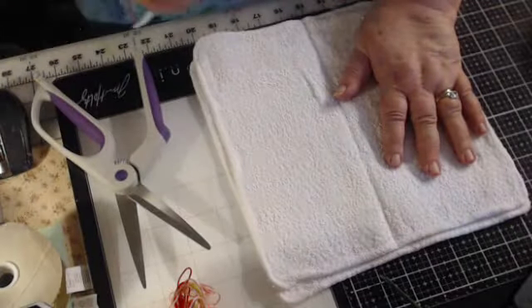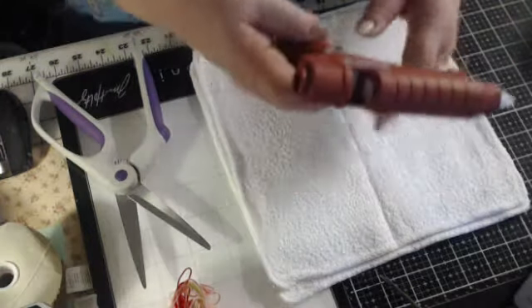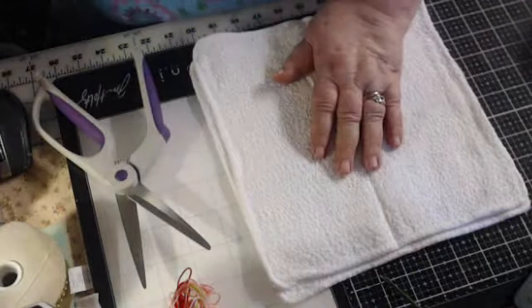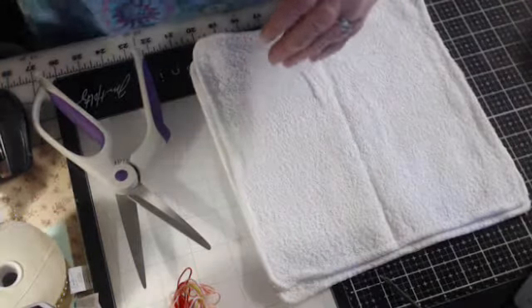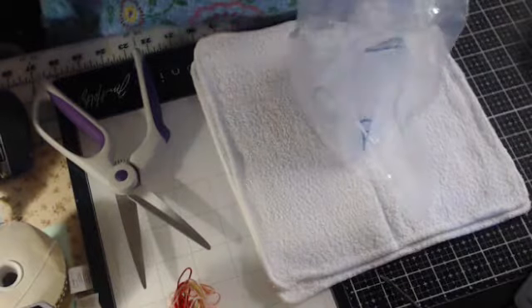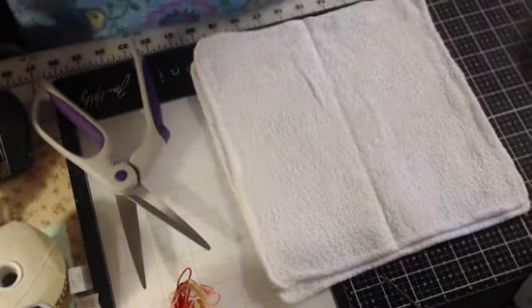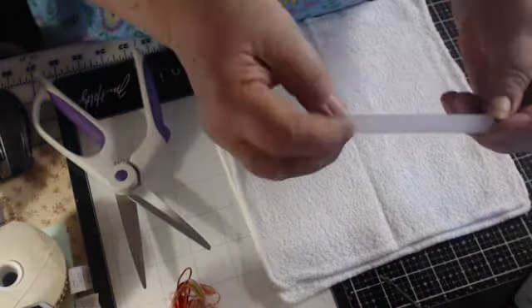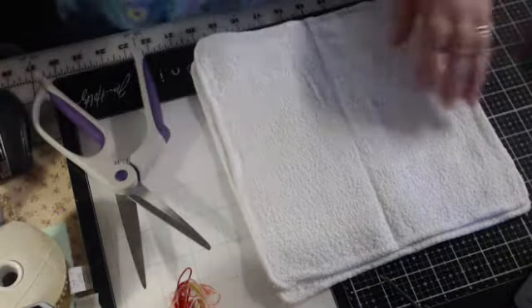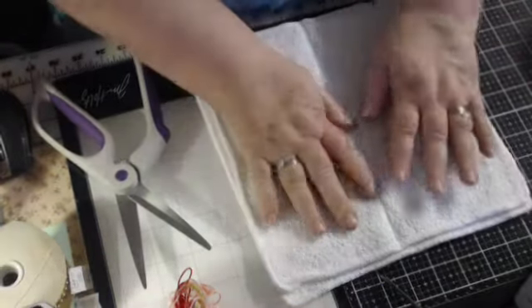I get to use my new glue gun today. I got this plugged in and it's warming up. Diffra sent that to me, and she even sent me the glue — it's got these big fat glue sticks, so the glue will go quicker. I got that heating up because I'm going to need that.